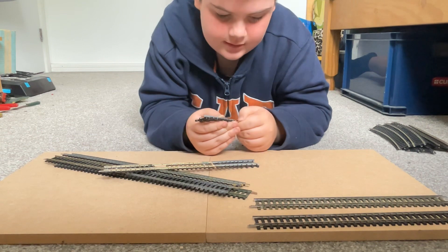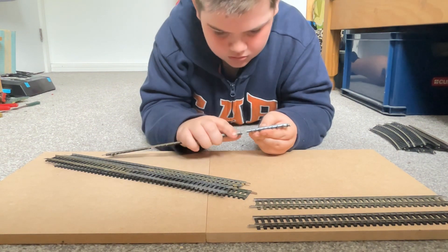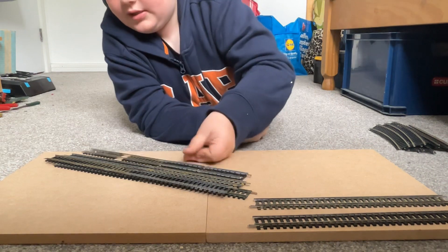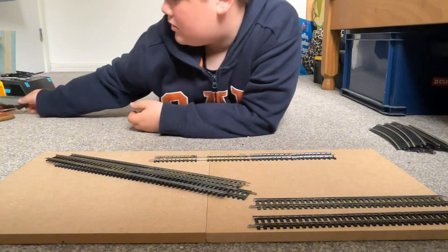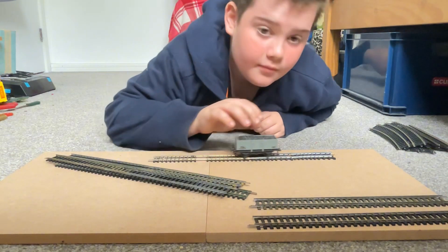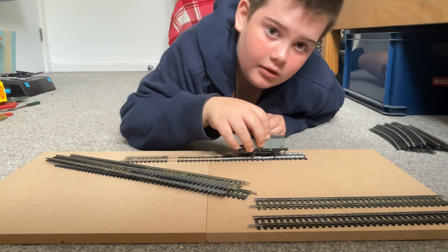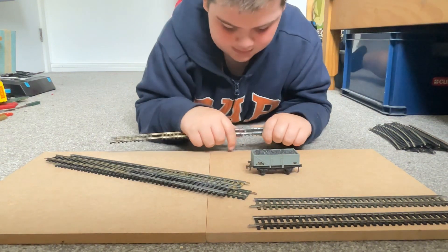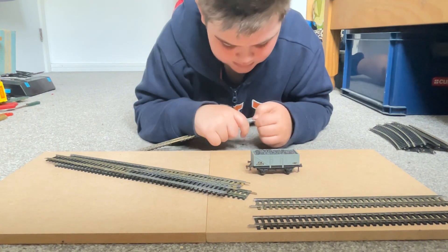Right, that was the wrong way around — there we go, that's better. So here we have all these pieces of track. We're going to do a test with this Hornby Dublo carriage — yep, it goes on fine. Just checking the camera angle as well, that's alright, apart from that bit which wants to come off.